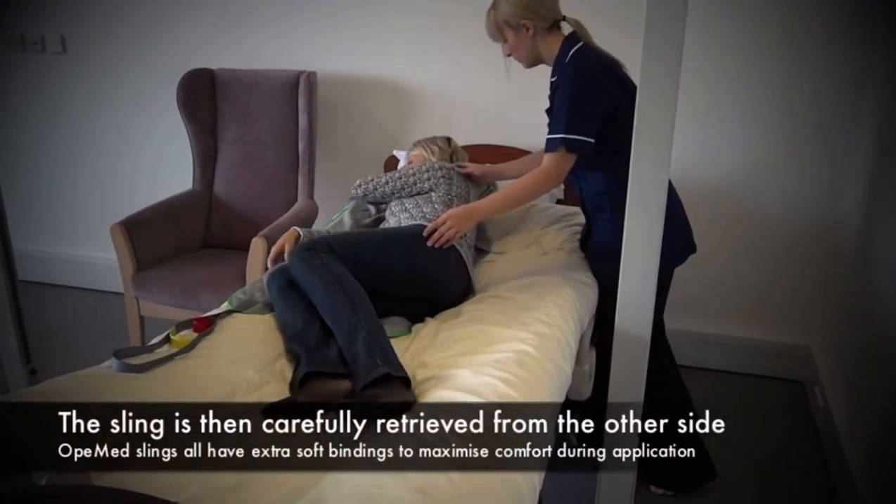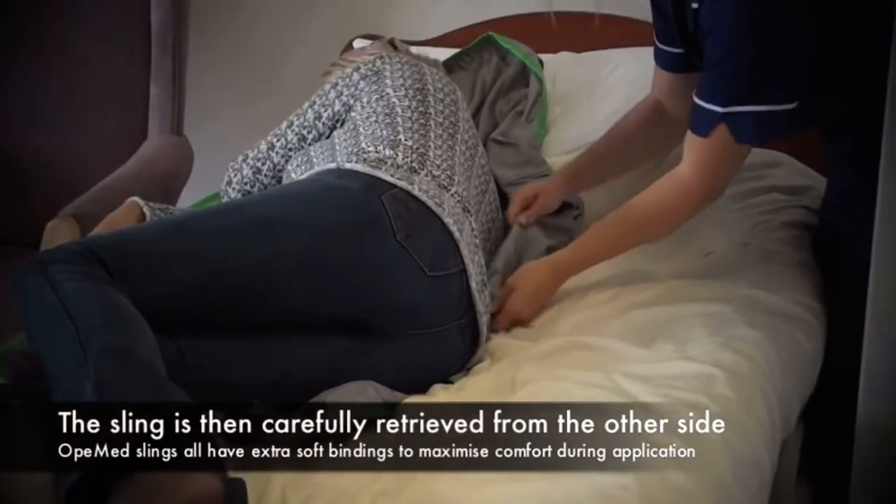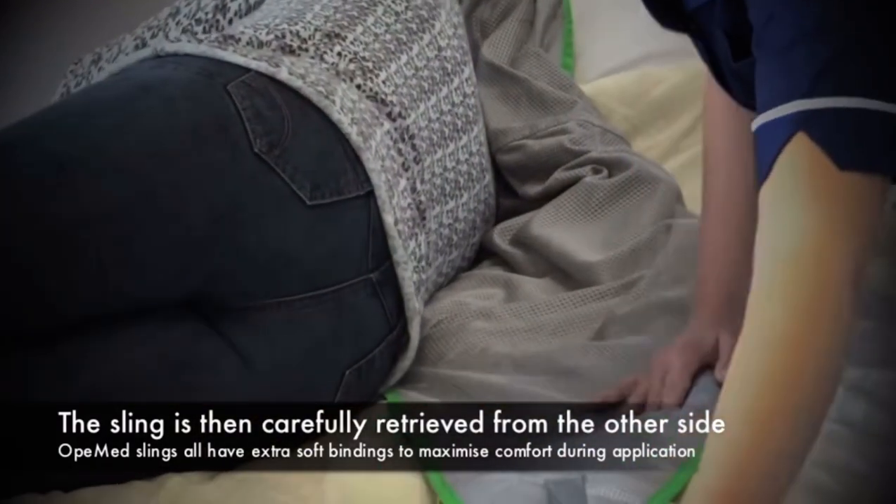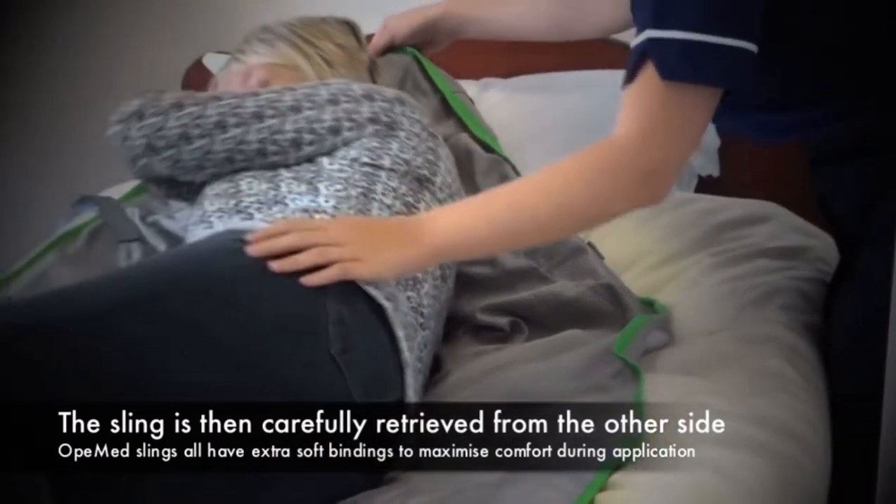The client is then rolled over and the sling pulled out, ready to introduce the legs.